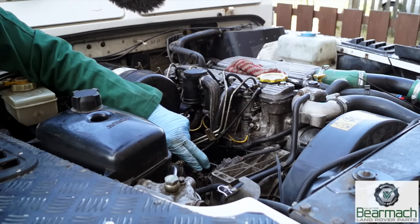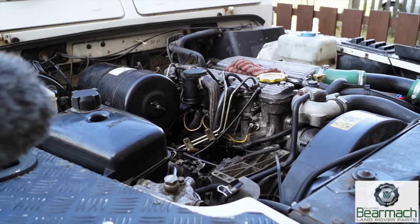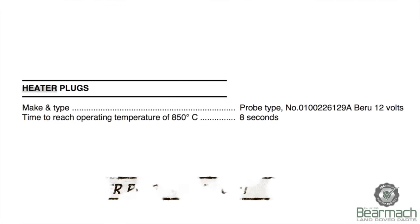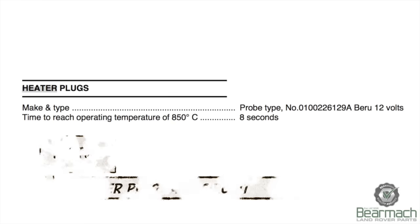In this case, the best thing to do is to actually take the injector out, clean the seat, and change the washer again. So, heater plugs — the time to reach operating temperature of 850 degrees centigrade is eight seconds.